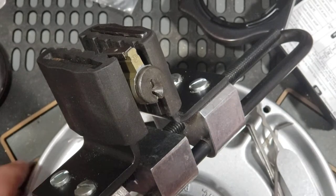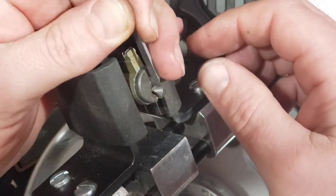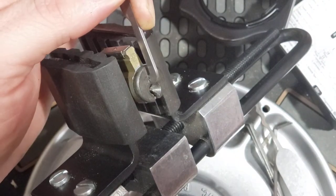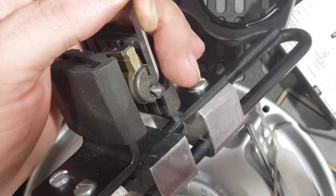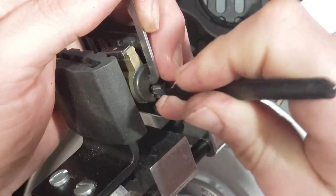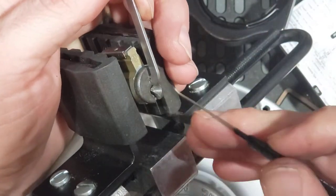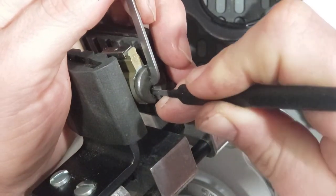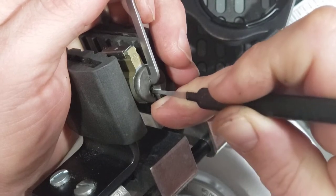Thanks for waiting — in your world that was like two seconds. Alright, 50,000 SPri bar, let's see what we've got here. I'll start with the standard hook and see what I can get out of it. It's a pretty paracentric keyway, so that's probably the part of it that makes it the most challenging.